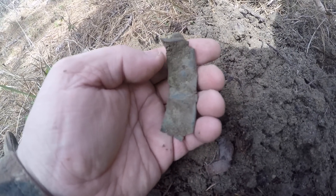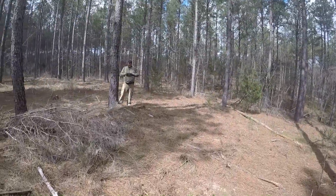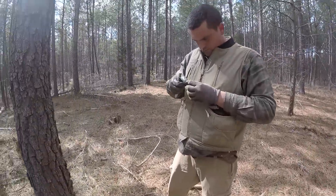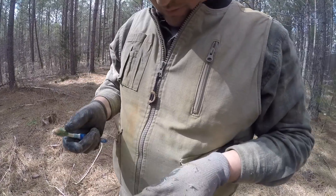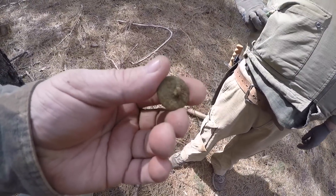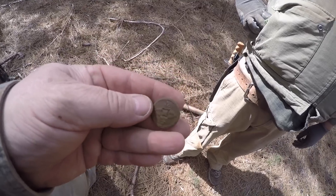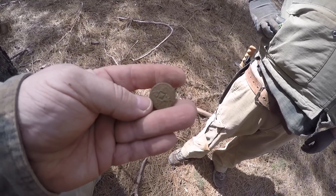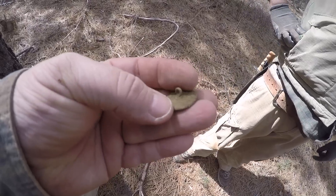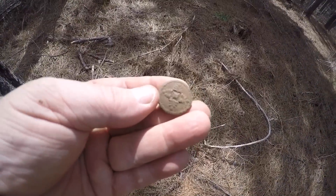If you know what it is, let me know. Josh has got a two-piece button — didn't look military but it's decorative. Oh wow, that's got a shank! I don't think it's an iron back even — I don't know why it's ringing up so high. It might be military. Not the right size for a Confederate button... yeah it is! Got the shank intact — sweet!